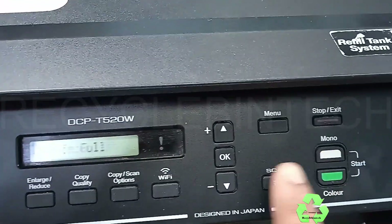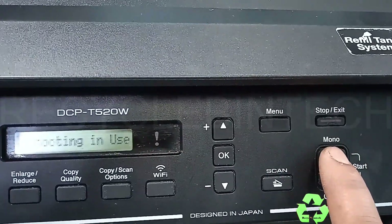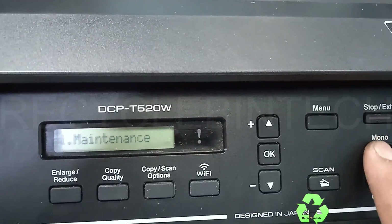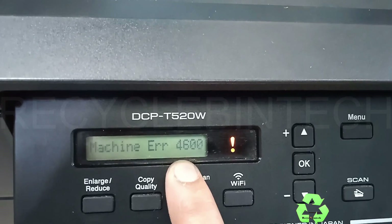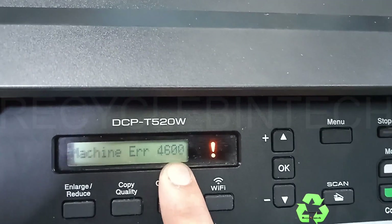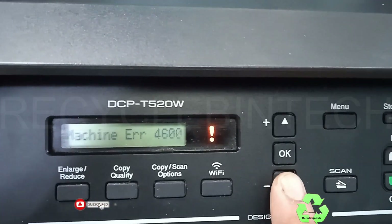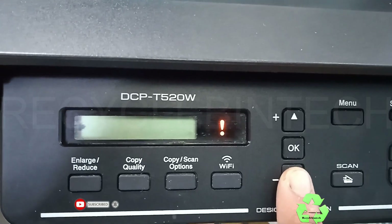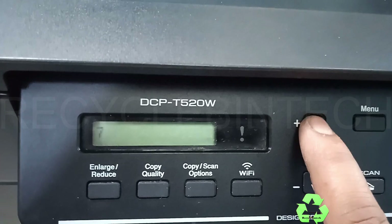For that we are going to follow some method. Just press the Menu button, then the Mono (black and white) button, and after that one more time the Menu button. You will find on the display 'Machine Error 4600.' When you see that, you can press the down arrow or up arrow to select some numbers — watch carefully which number I am selecting.